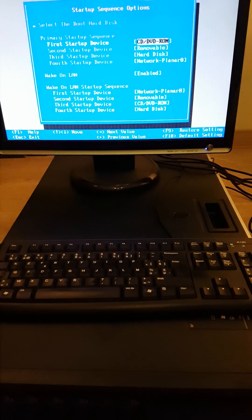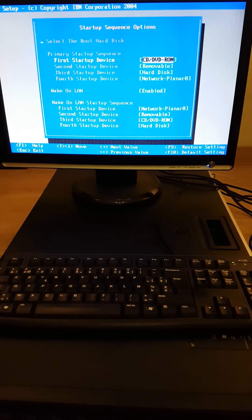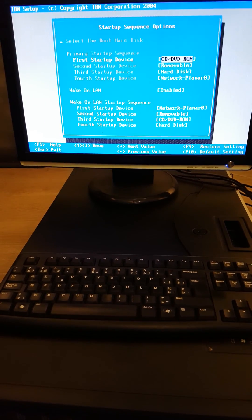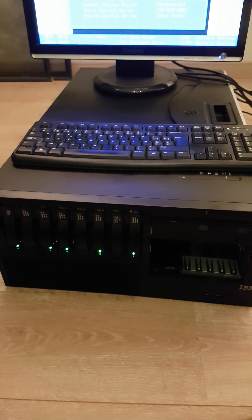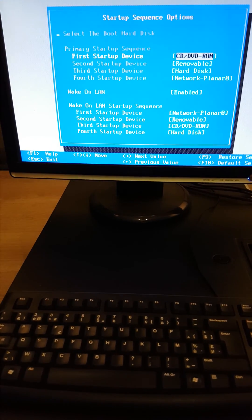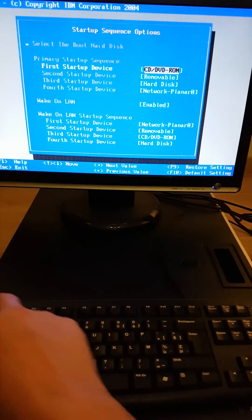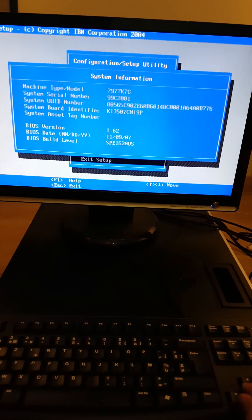Hello everyone. Since Windows Server 2016 has arrived, I wanted to see if it would still install on an old IBM X3500 series. It has 18 GB of memory and a Xeon 3510 processor. Let's see if I'm telling you the correct settings.